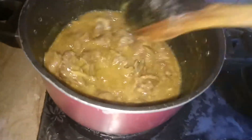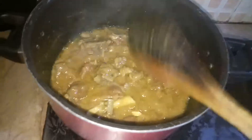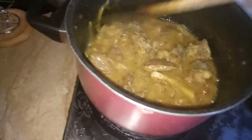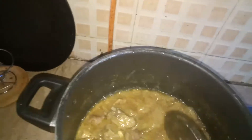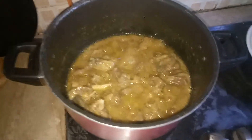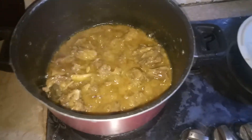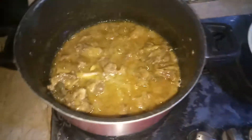Let the water evaporate again and we will add more water. The same way we add some more water in it.